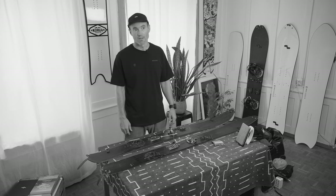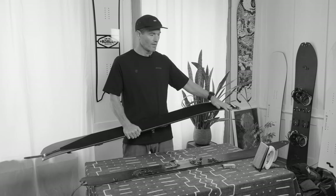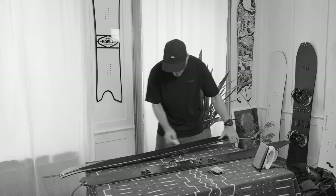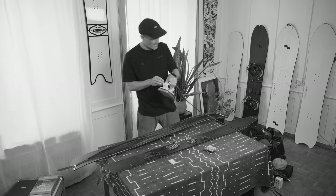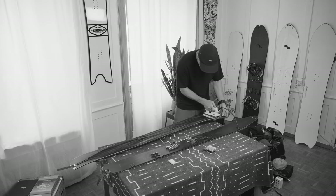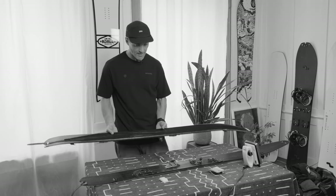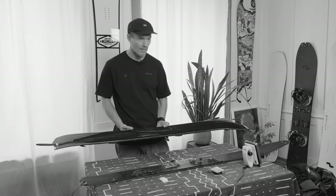Generally I would start getting ready for the mission the evening before and get everything packed. One of the first things I would do is mount the skins on the board and then get them nice and waxed up for some extra glide. I just take a piece of wax and rub it into the skin like this — you can see it's nice and white. Apart from the extra glide, it also makes the skins stick better to the base of the board. Put your iron on a very low heat so you don't burn the skins, you just want the wax to suck in nicely. A third benefit is that if the skin has wax in it, it doesn't build up as much snow — wet or sticky snow — so it's kind of impregnated.